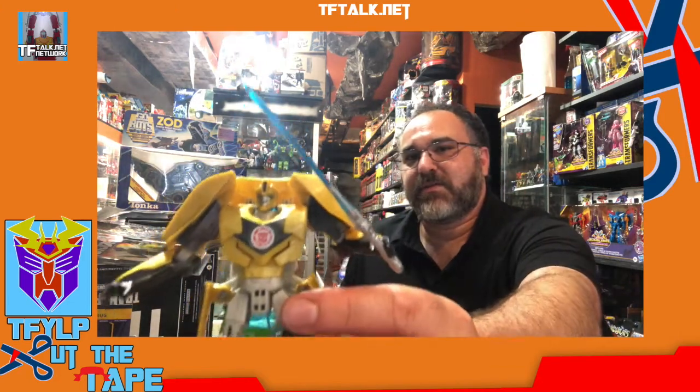Here he is. It's Bumblebee — the show where he was the de facto leader of the Autobots. He's got a smile on his face. I actually don't know if that smile is a new head or not; I'll have to research it. I don't know if I have my regular RID Bumblebees opened or not. I think I set one up — it might have been the black one. Anyway, Bumblebee.